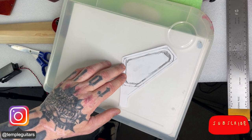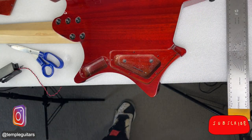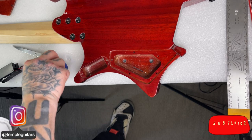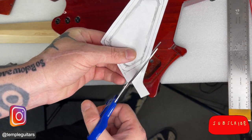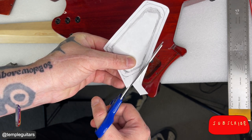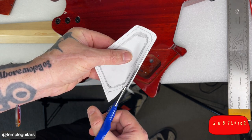I've gone with the analog method. This shape is actually going to give us two templates — the first one I'll cut around the outside, and then I'll cut the inside shape as well.